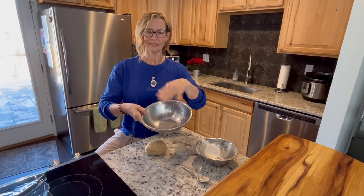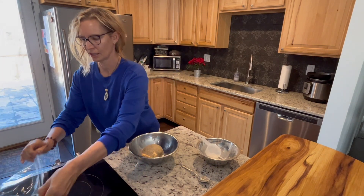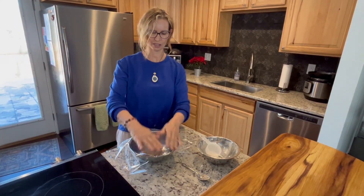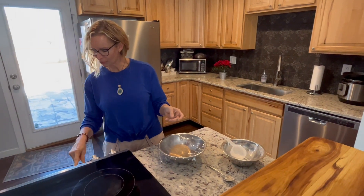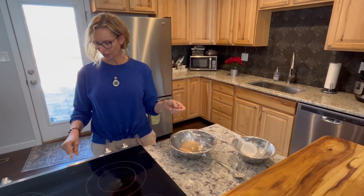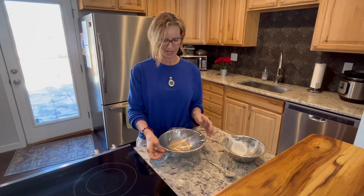I got a bowl here with a little oil in there and I'm just going to plop the dough in, then cover it up. My oven has a little bread proofing button, but really you just need to put it in some kind of warm environment and let it sit for maybe 45 minutes to an hour, depending on how warm it is, until it doubles.